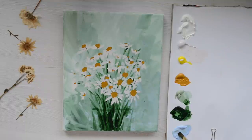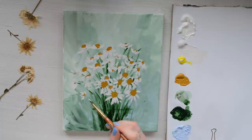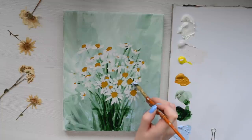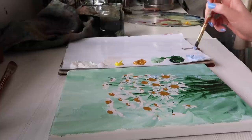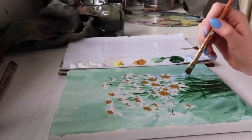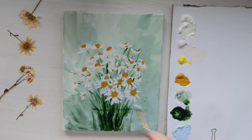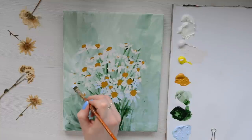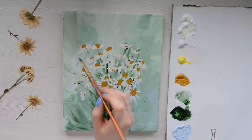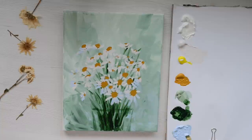Rinse your brush out, and now we're going to do a very similar thing with the blue. I'm going to add a few petals with blue and then maybe a little bit of white — this is going to add in some cool tones. This time I'm not going to do the whole petal ring, but just add a few petals on one side or just on the edges. This is going to act like the shadow, and it's also a really fun way to incorporate different colours and start getting that impressionistic feel.